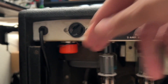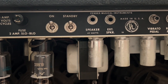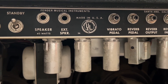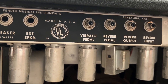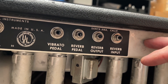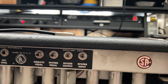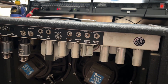We have a solid-state rectifier in there, mismatched power tubes — which may or may not be an issue at this point. One looks like an old Philips, and the other looks like one of those from Van Nuys — I can't remember the name right offhand. I'm going to go ahead and remove the chassis from the cabinet, and then we'll do a proper inspection and see what's going on with this old bird.